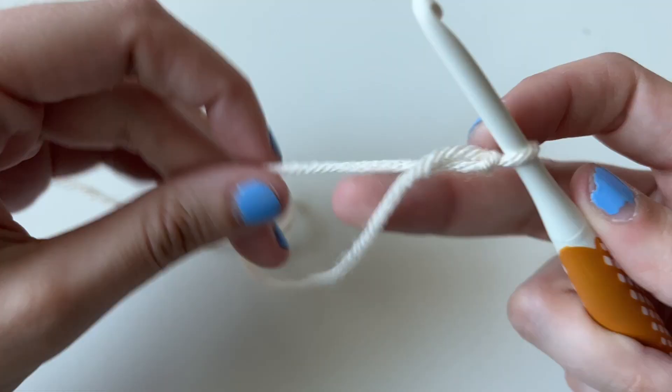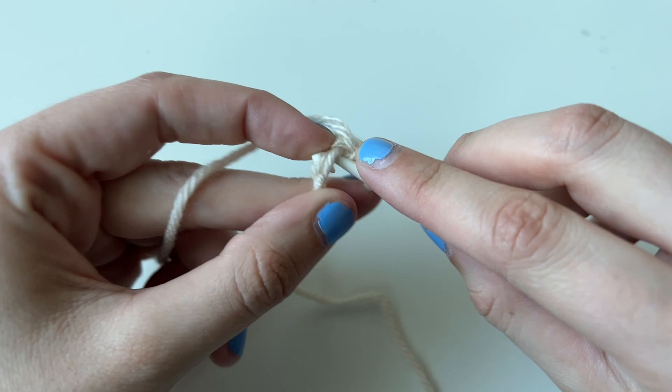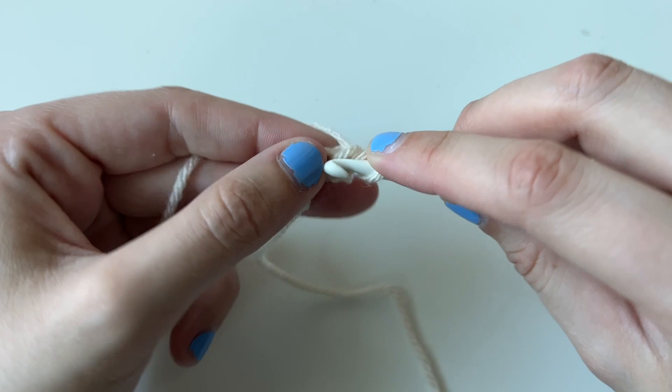To start stitching, I'm using my tan yarn. I'm going to chain two, and then in the second chain from the hook, we're going to do an increase, which is two single crochets in one stitch. You'll have a total of two stitches for row one. Chain one and turn. For row two, we're going to do another increase, and then in the next stitch, we'll place one single crochet.